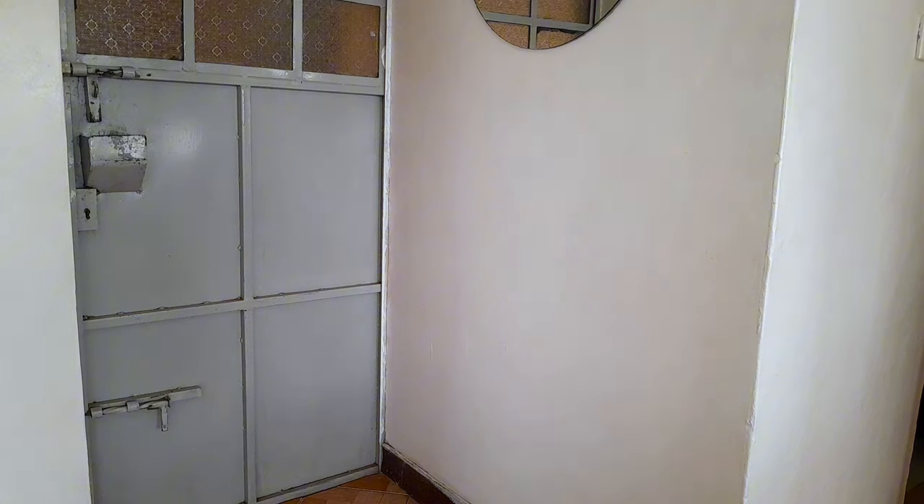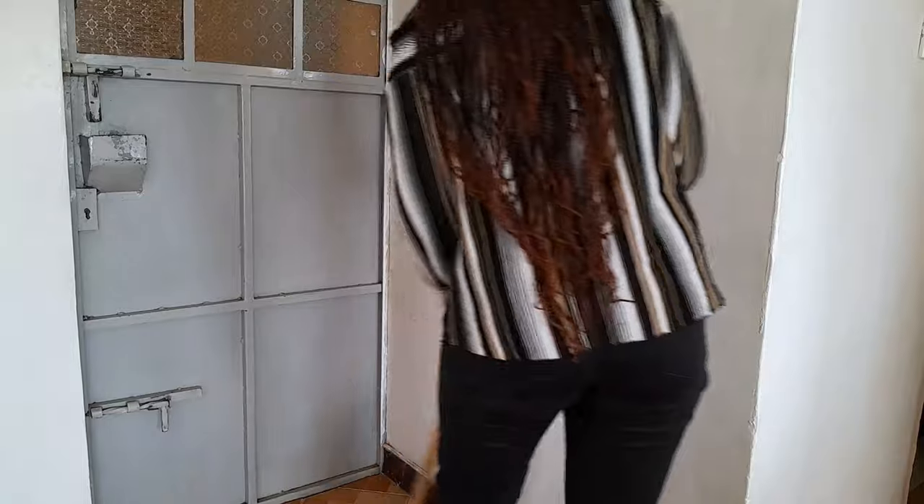Anyway, comment down below and tell me what you think! Let's go and arrange our entryway table — I'm so excited for you guys to see it. So this is the space where my console table will be coming in. I know I said we wouldn't clean it first, but let me just quickly wash it and then we'll continue with the decorating.